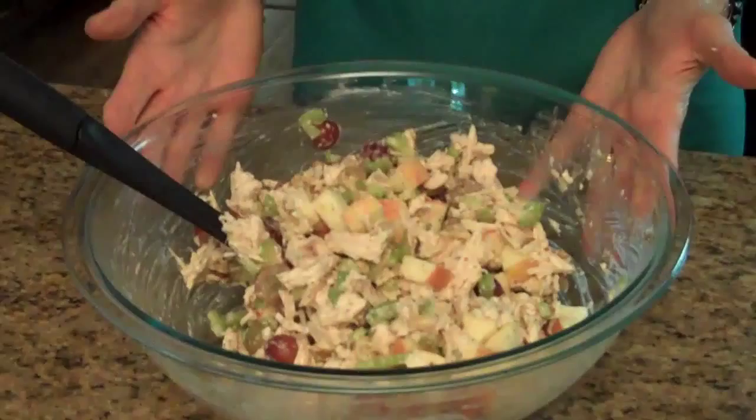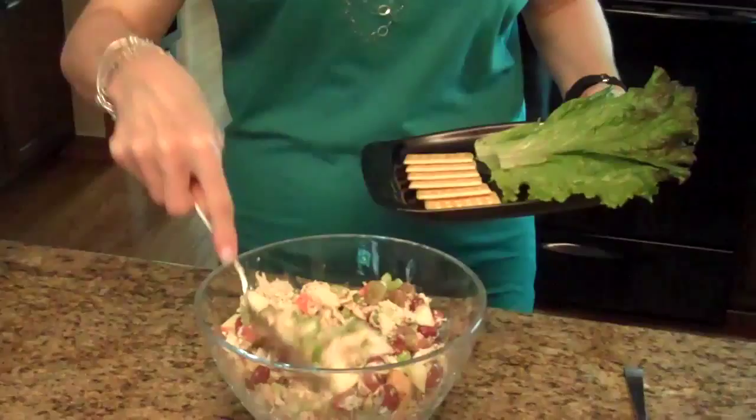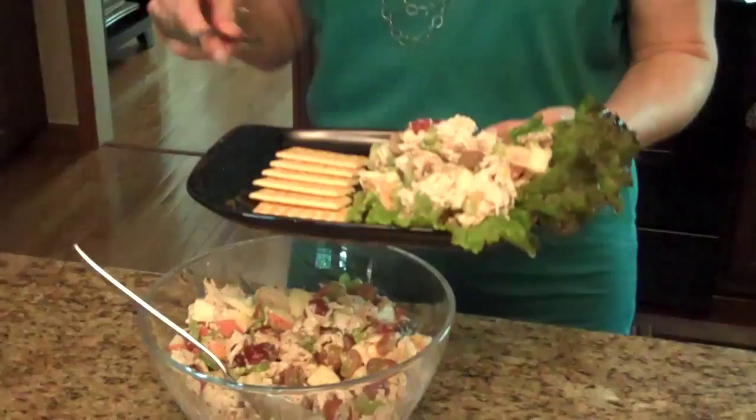Our salad is all mixed together. I'm going to put it in a serving bowl and show you what it looks like. I put my Waldorf chicken salad in a serving bowl and this is what it looks like. Now I'm going to put some on a plate — I've just put some lettuce leaves down with some crackers, and I'm going to put the salad right on the lettuce leaves. Just kind of make it pretty. So here's my Waldorf chicken salad, I hope you enjoy it.